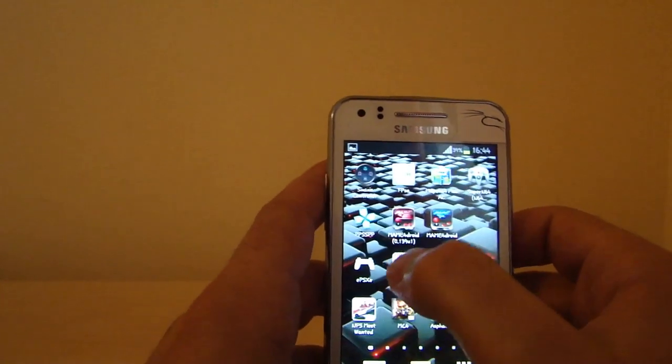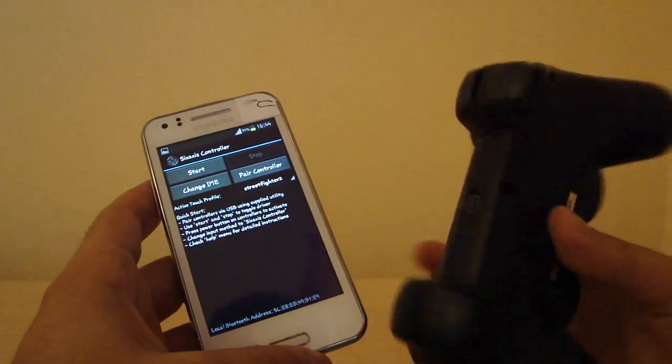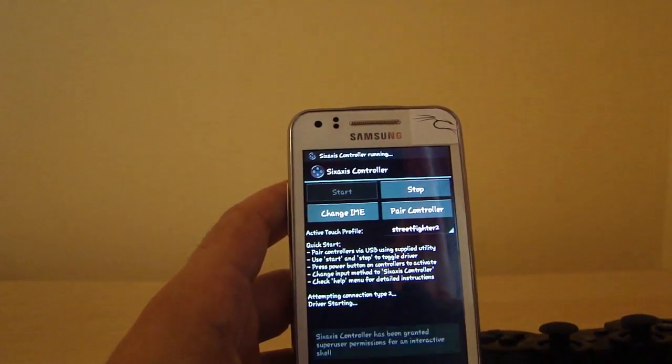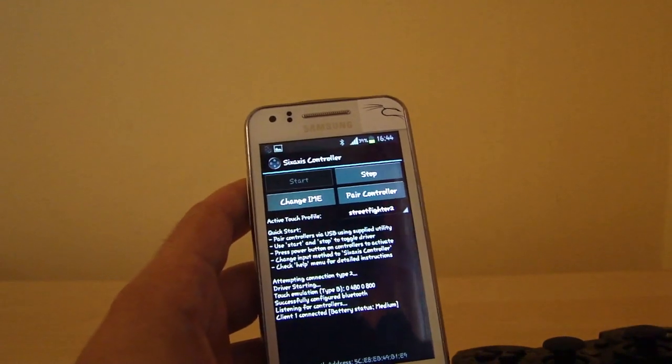You turn on the PlayStation 3 controller and click on start. I made a video for that in case you don't know how to connect it to the Beam — just go to my channel and you'll find it there. Now we have it connected.